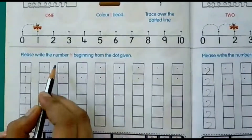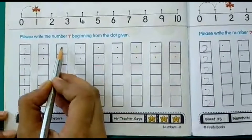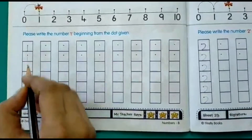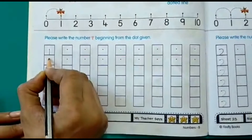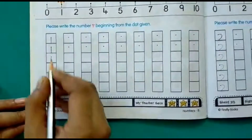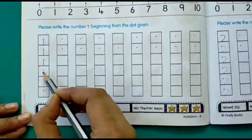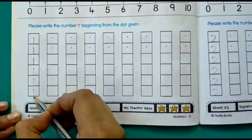Now we have to write number one here. Can you see these dots? You have to start writing from this dot. First we will write on the dotted lines — from the dot, you go straight down. One. In the same manner you have to draw a straight line down on the dotted lines.